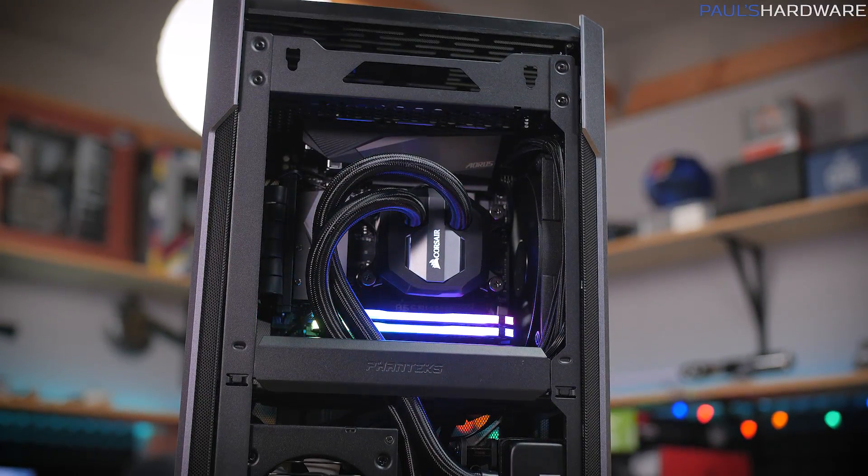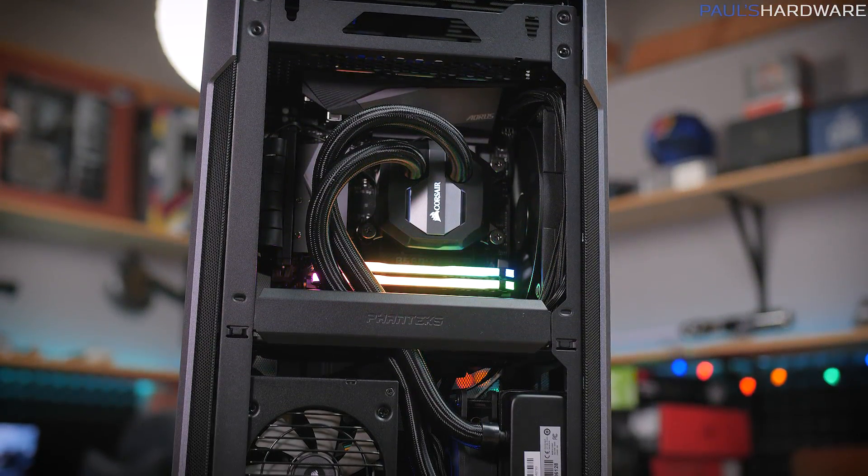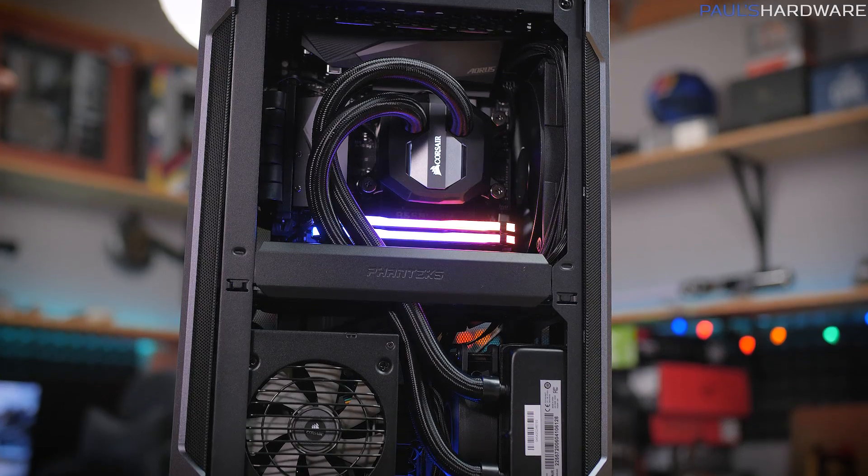Welcome everyone. Today's video is off-the-cuff and unplanned — it just sort of popped up because I'm going to be fixing a computer today. It is a computer that I built for my friend Chad, which is why it's called the Chad PC.